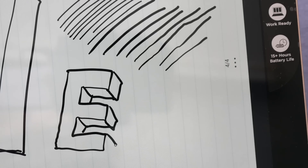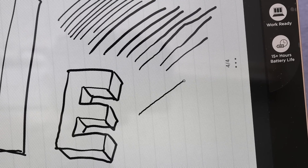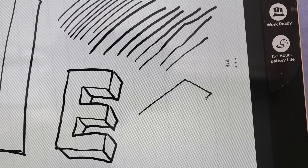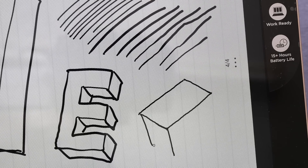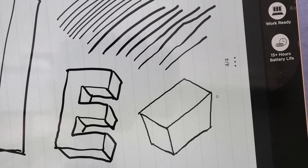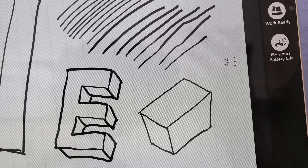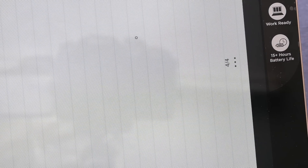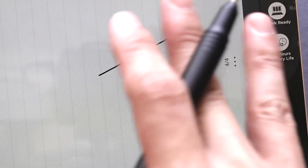Let's check for jitter by drawing very slow diagonal lines. I really don't see a lot of jitter — any jitter is from my own hand shaking. Since I'm not drawing on the screen, that problem is largely avoided. I'll also test with a ruler on the drawing area to draw a slow diagonal line. The result is a perfectly straight line with absolutely no wavy effect — the accuracy is spot on.